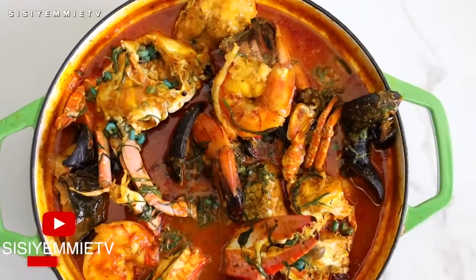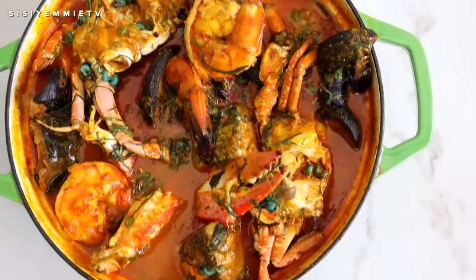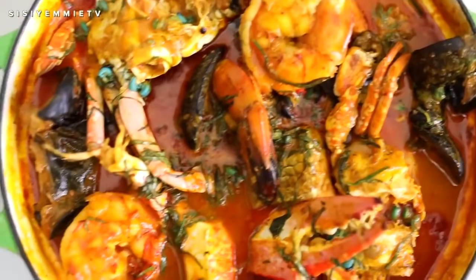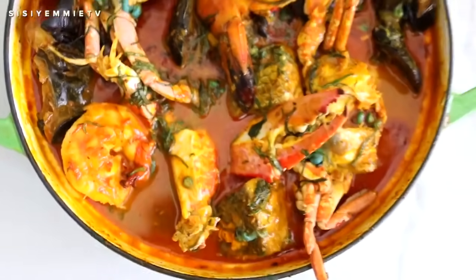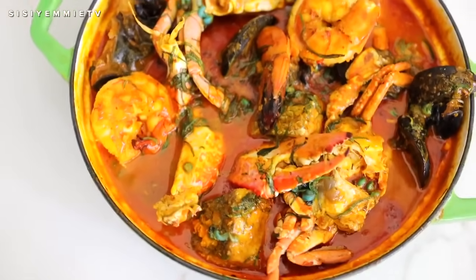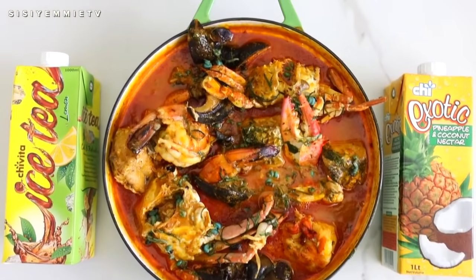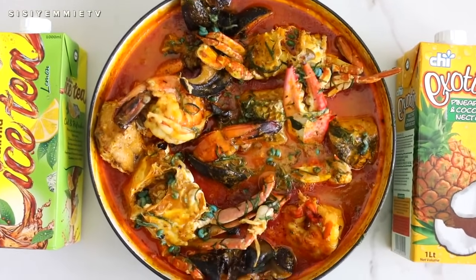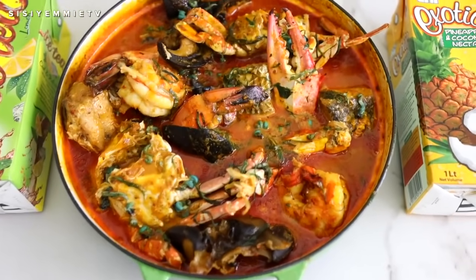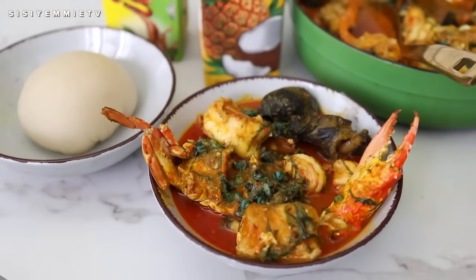This fisherman soup is from the riverine area of Nigeria. Nigeria is blessed with so many types of meals and I feel like we have not even touched the surface of everything that we have. If you've never tasted this soup, please give it a try — you will love it. And when you are trying it out, make sure you pair it with Chivita iced tea or Chivita exotic pineapple and coconut nectar. It is just a perfect pair because Nigerian meals taste better with Chivita.